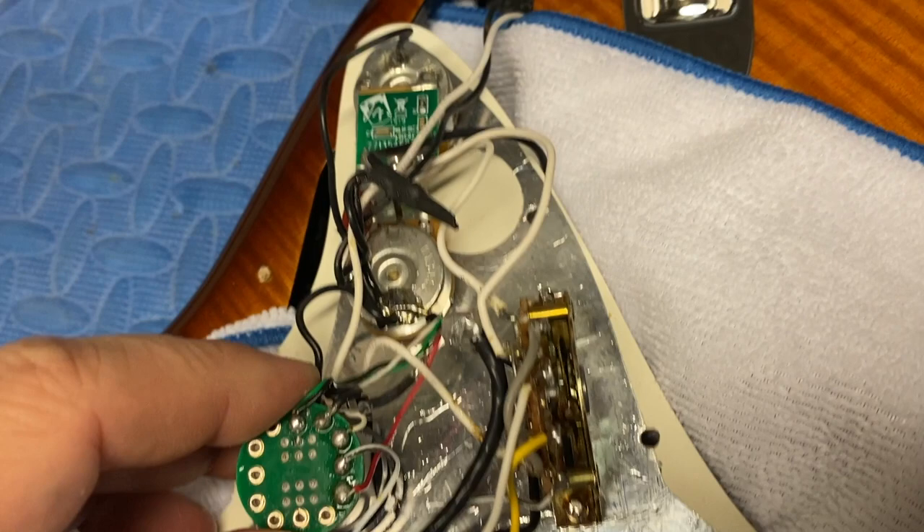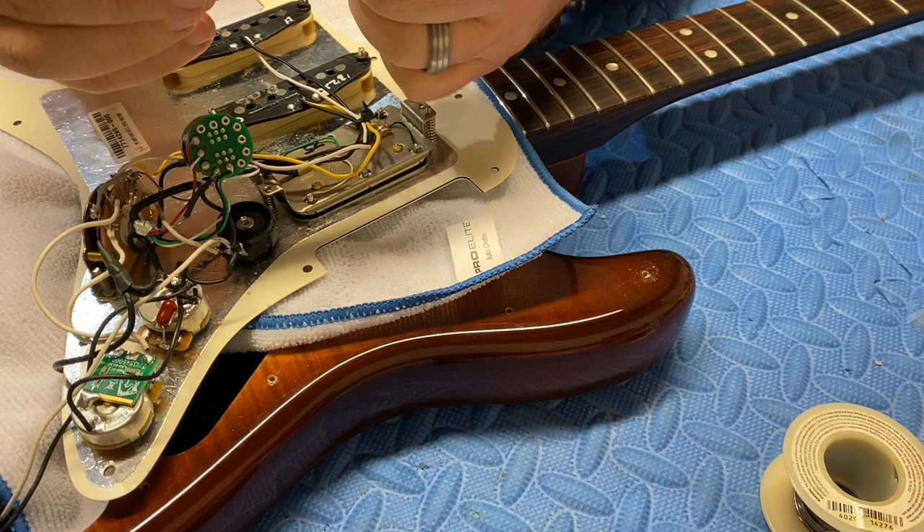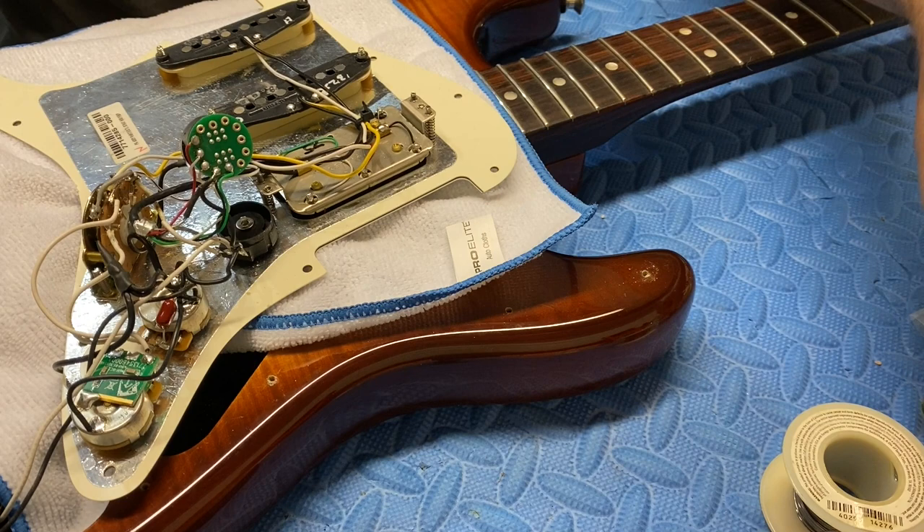I'm going to stop the video and take a couple of pictures and get back to you. This looks like it might be a much sturdier design with metal legs instead of the plastic housing. So clearly Fender redesigned parts of this.